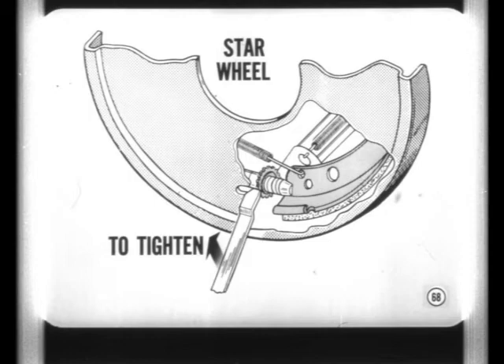Since the automatic brake adjuster thread is reversed, star wheel adjusting movement is also reversed. Now you move the adjusting tool handle upward to tighten and downward to set the initial adjustment.